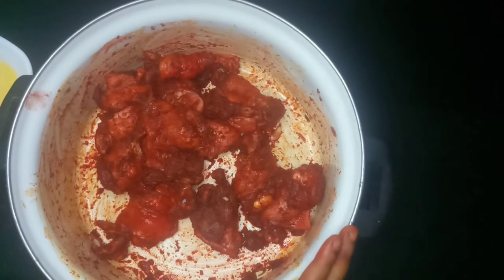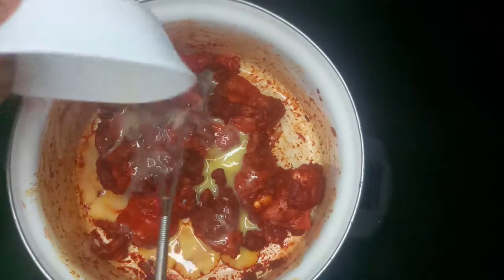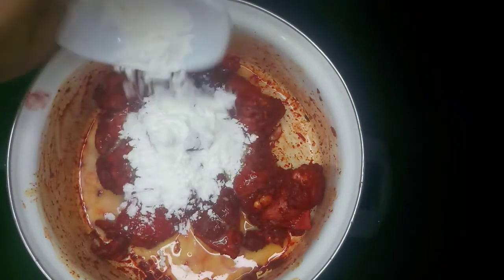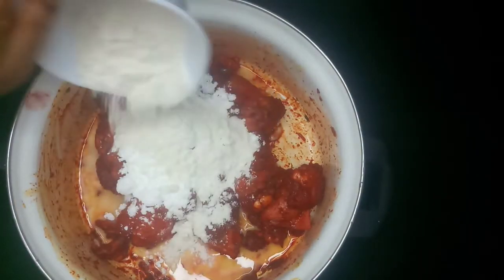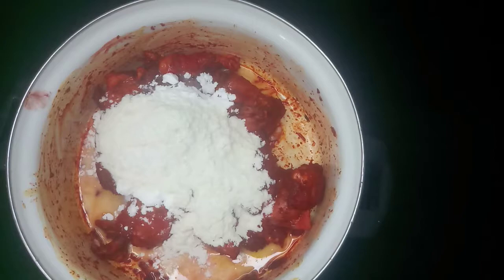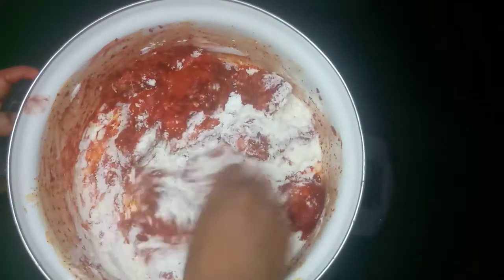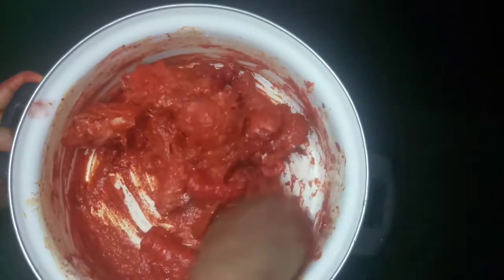We'll let this marinate in the masala for two hours. After marinating for around two hours, we'll add egg, then we'll add corn flour, maida, and a little salt. We'll mix it — I'm going to use my hands for this. Mix it well so all the maida and the corn flour and the salt are mixed together with no lumps.